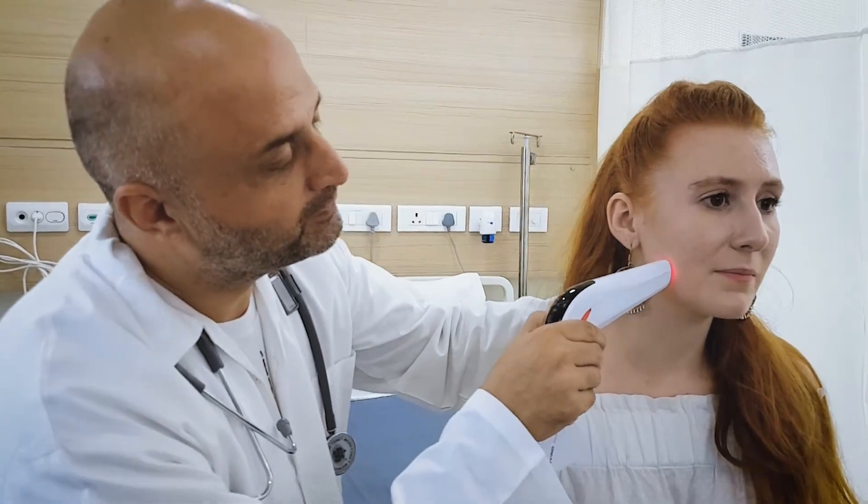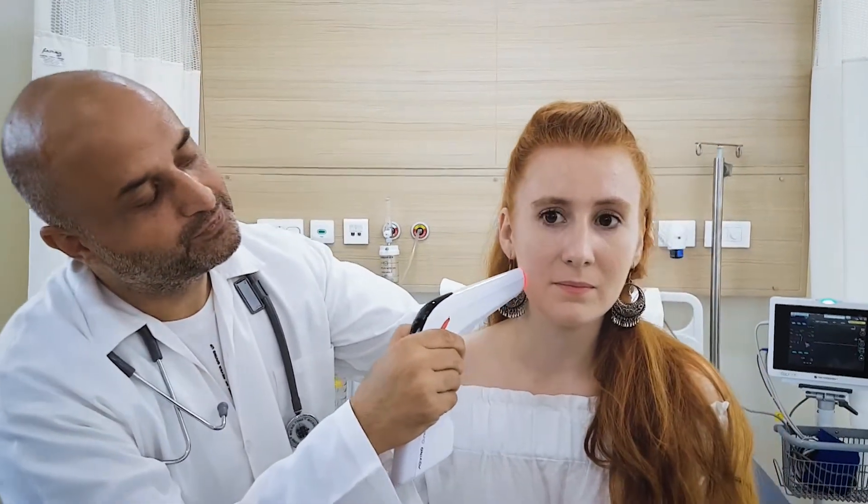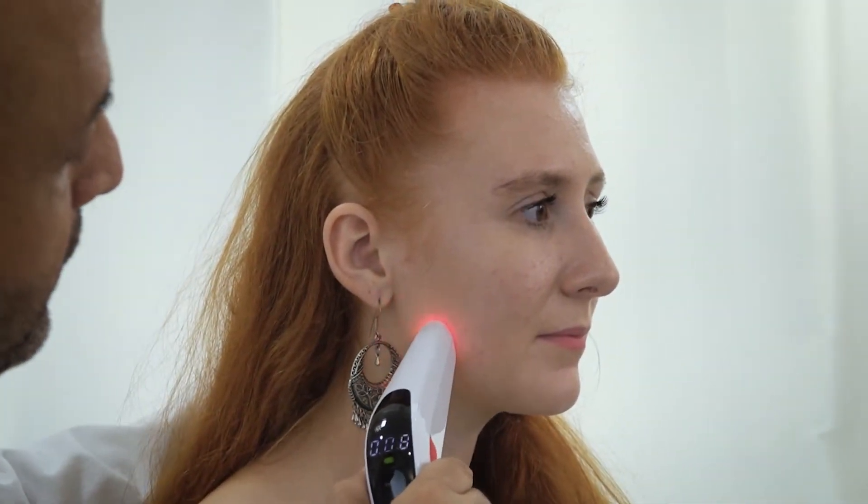Place the small therapeutic head in contact with the skin and slowly rotate the 360-degree wheel to activate the GT photonic cold laser and nanomolecular biostimulation.